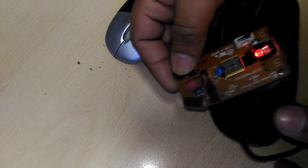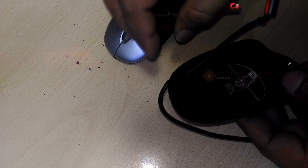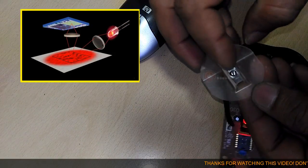A light detector chip measures light reflected back up from the desk, converting the analog movements of your hand into digital signals that can be sent to your computer.